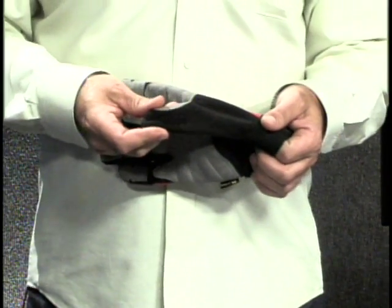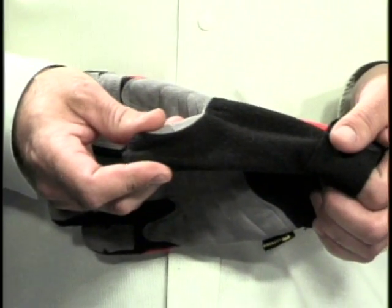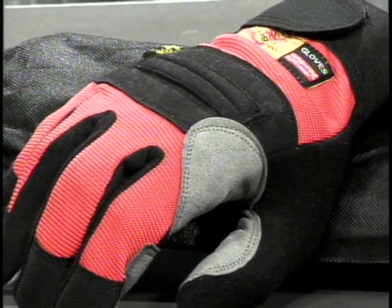The purpose of the fleece on the back of the thumb is to wipe perspiration from the brow, or if you have debris on your glasses, you're able to effortlessly get that off your glasses without scratching them, as opposed to using your jacket or some other means. Very soft to the touch.